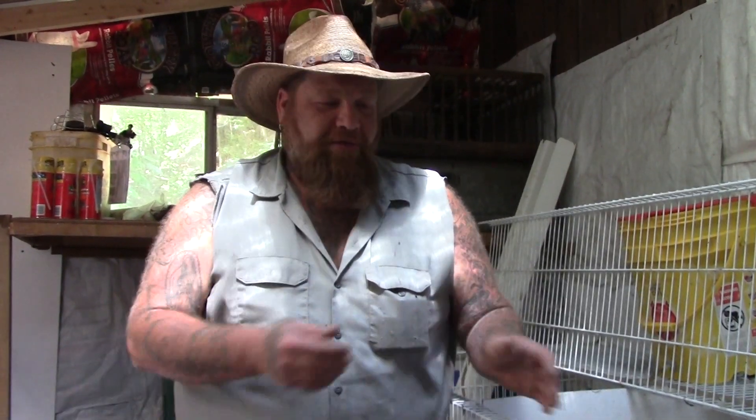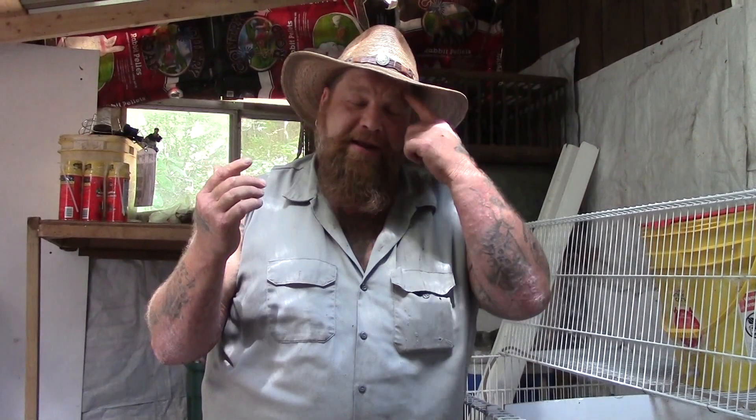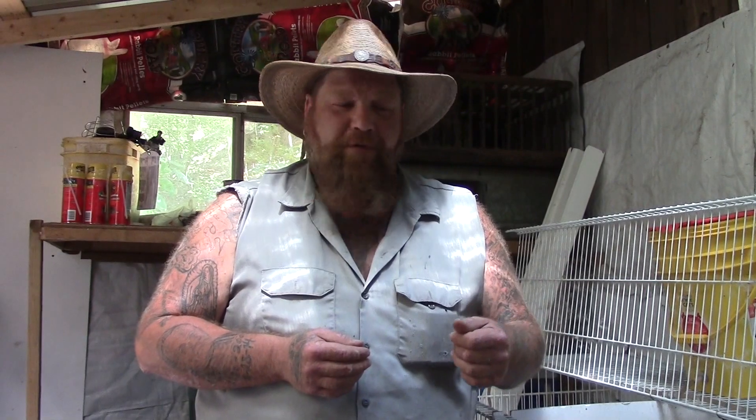When you bring your female into the buck's cage, sometimes nothing happens — the male will just sit there and the female will just sit there. That could be a couple of reasons. One, maybe the female's not in heat. If that happens, usually just a little bit of time around the male will bring her into heat within the next couple of days. So keep trying — try the next day and then the next day. Eventually the hormones will change and she'll come into heat and he'll be able to breed her.